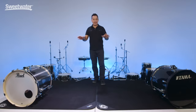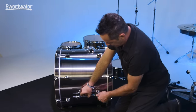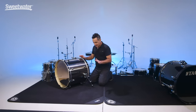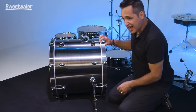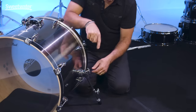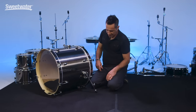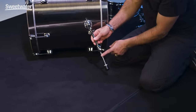First thing we're going to do is start with the kick drums — let's first start with the spurs. Loosen up the wing nut, pull the spur down. You're going to have to find the spot where you like the spur to be — straight up and down really is not the best spot. You want it angled forward just a little bit, so feel the notches inside here, get about one space forward and go ahead and tighten up the wing nut.